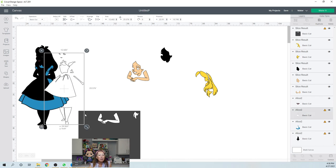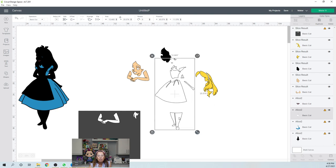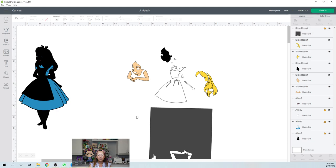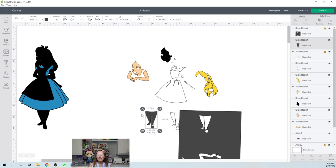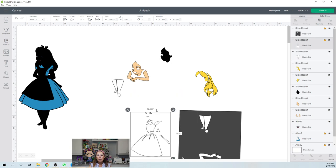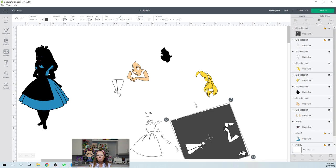Let's look at the whites — let's just break it up into pieces. I'm going to slice out the pantyhose or tights, whatever you want to call it. This is four inches by six inches, so it's sizable. I'm going to delete the slice results. Let's look at this top part — there's a lot going on here. Let's turn it this way and get this part out.